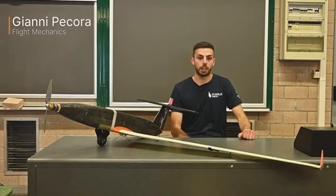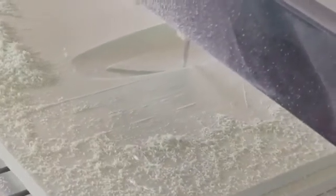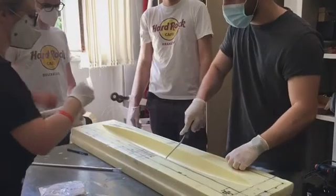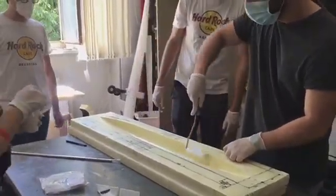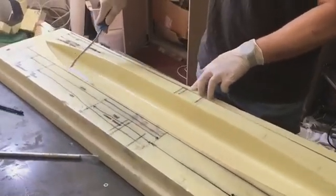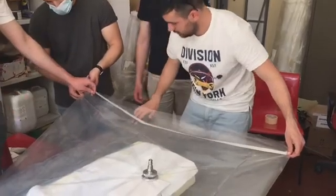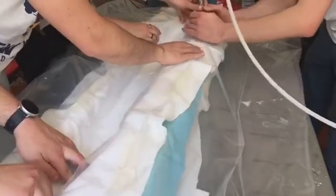Once the general design of IKOR was defined, it was time for us to start building it. All team members took part in the construction of IKOR, from molds to lamination and to assembly, as we didn't rely on any outside manufacture. For mold production, we learned how to operate a numerically controlled milling machine, and we used it to fabricate the negative molds of the fuselage and the wing in extruded polystyrene. Through trial and error, we understood the importance of sanding the molds to eliminate imperfections, and also to protect them properly. We learned to make the molds impermeable so that aggressive substances would not ruin them.